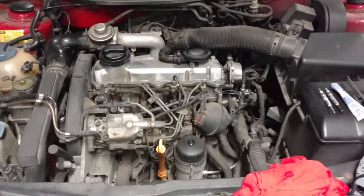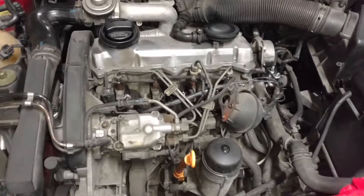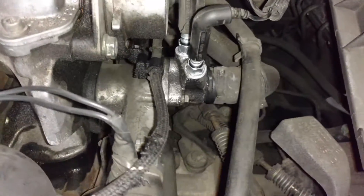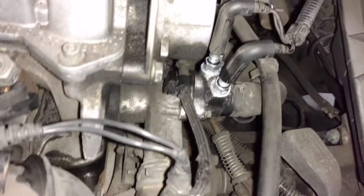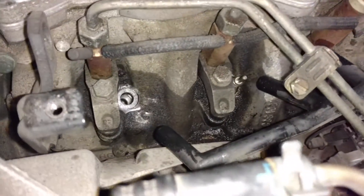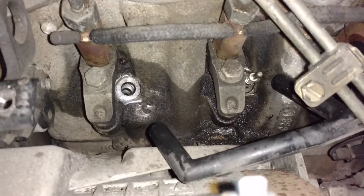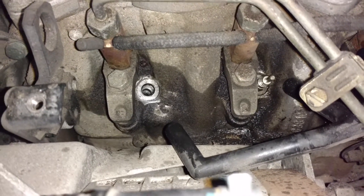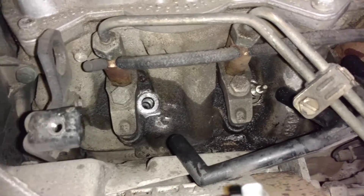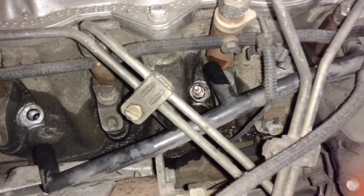Here I am back at it again — the 2001 Golf glow plug change. I just completed the three coolant plugs and it went really well. All ready to rock and roll. I just removed my first glow plug on the engine block here, and I let it soak for about an hour with the penetrating oil.